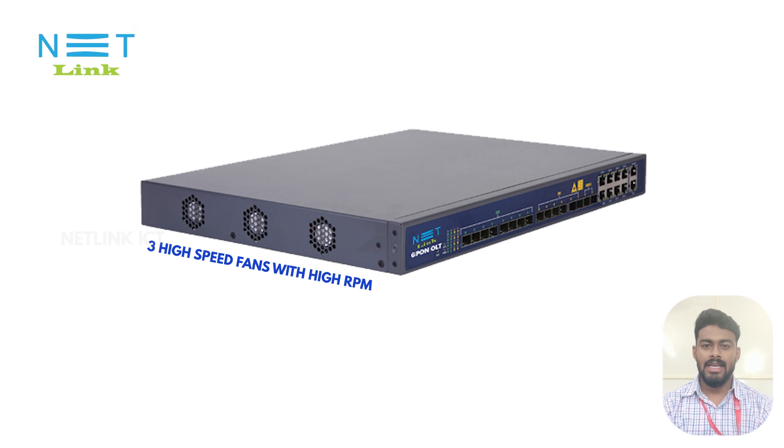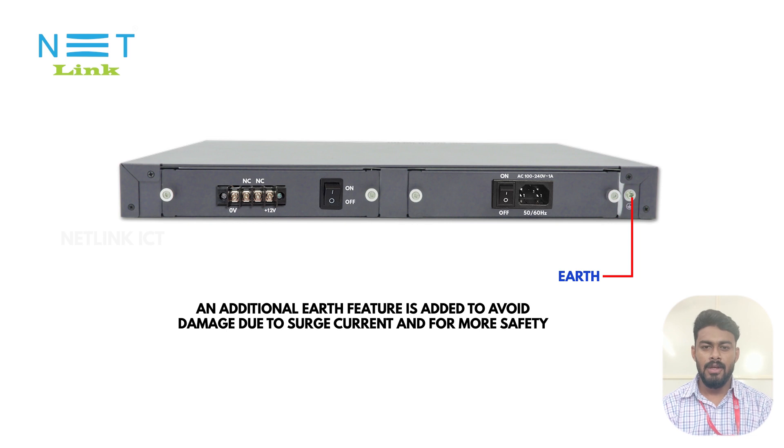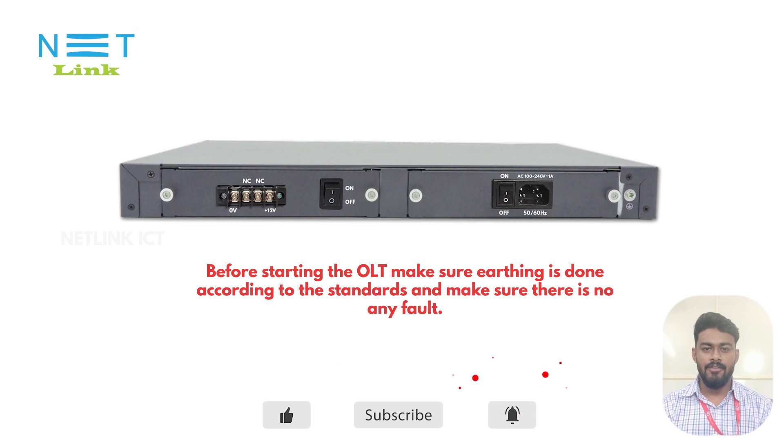The V1600G1 has 3 high-speed fans with high RPM. An additional earth connection feature is added to avoid any damage due to surge current. For more safety, before starting the OLT, make sure the earthing is done properly according to standards and that there are no faults.